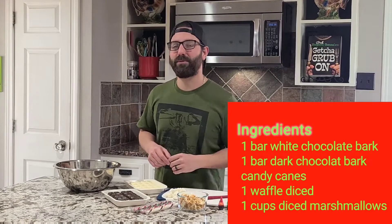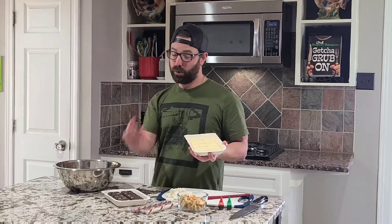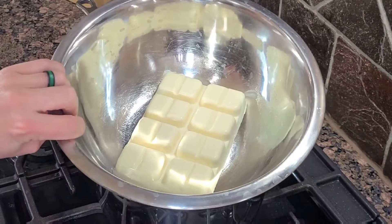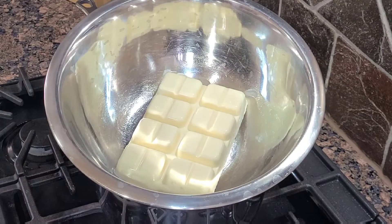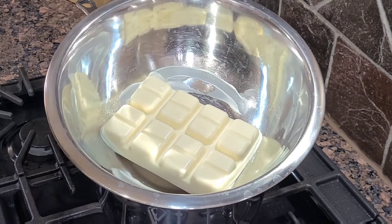Let's get this easy recipe going. The first thing you want to do is start melting your white chocolate. Normally we'd start with the dark chocolate but I want to throw everyone for a loop. Get a pot of water boiling with a metal bowl, throw our white chocolate in and just let that all melt. If you want it to melt a little bit quicker just break them all up.